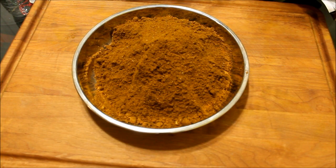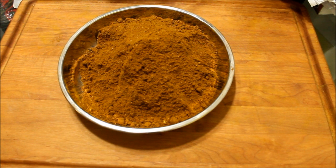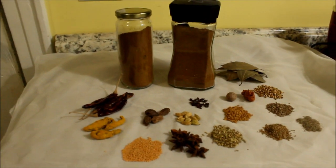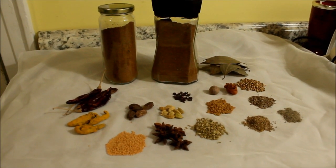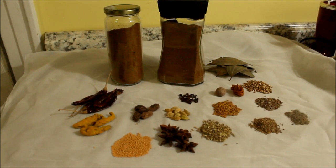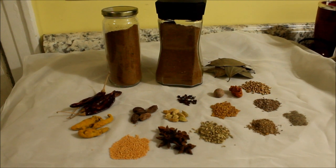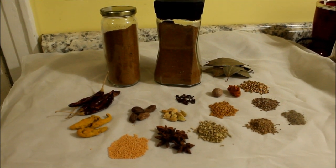Now here you have the curry powder — all ground and ready to be used. Your madras curry powder. Here you have your curry: your madras curry powder — the authentic Indian madras curry powder.